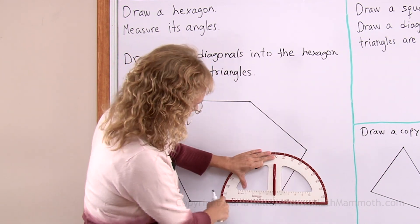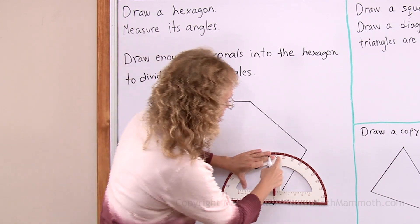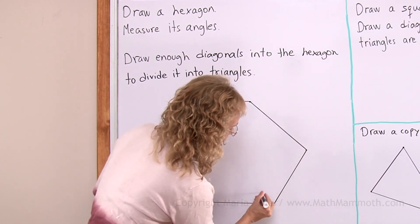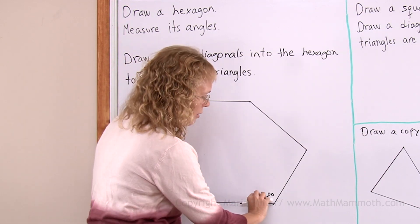The angle starts here and opens up all the way there. So I will read whatever is zero here — 10, 20, 30 and so on. I will read the upper numbers, so it is almost 120, 118 degrees. Which sounds right because this is an obtuse angle — it is more than 90 degrees.